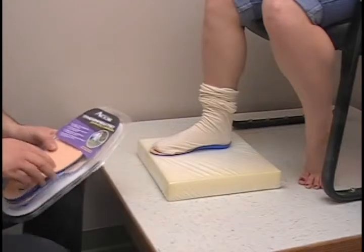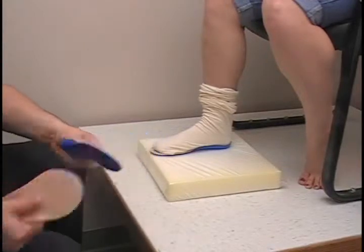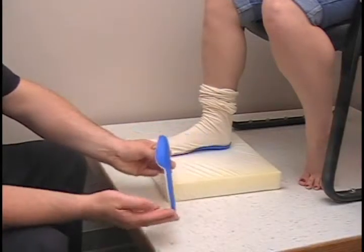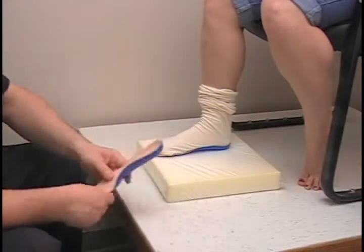This one happens to be a new product from ACOR — it's pretty unique. It has the thermal mold on the bottom, very similar to that, but it has the pour-on in the center. And we're going to heat that up the same way.